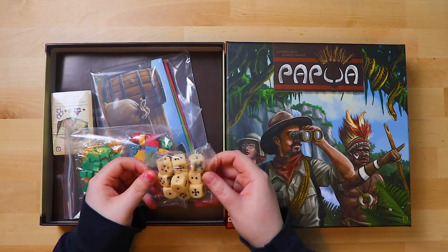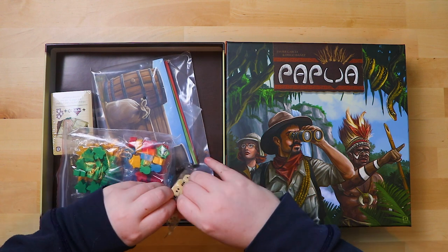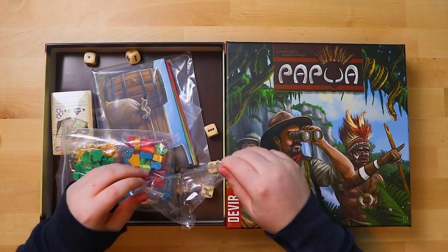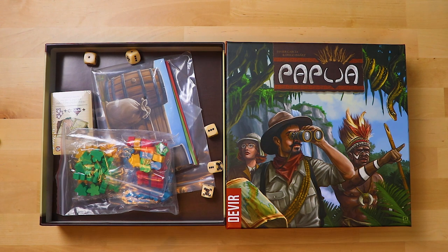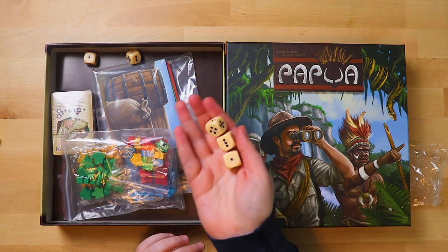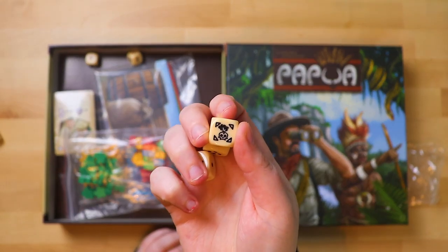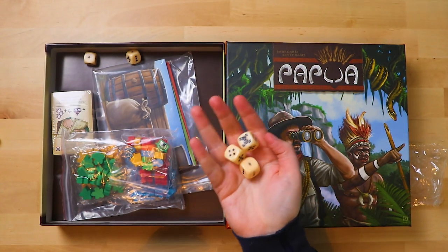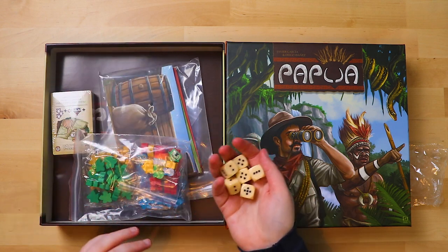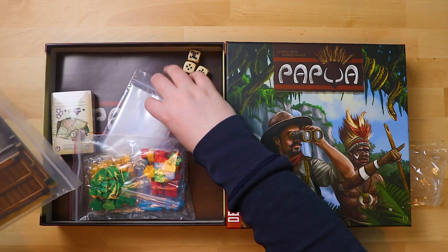I'm going to start with the dice, because dice! They're in a crinkly packet, meaning they'll go back in without a packet now. I love these big white chunky dice. They also have a special symbol — this one is a skull on them. Other than that they are normal dice. There is a variety of them, a good number of them. So obviously we're going to be doing some dice rolling.